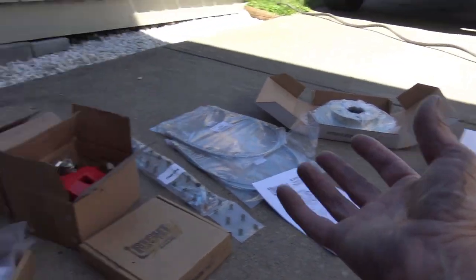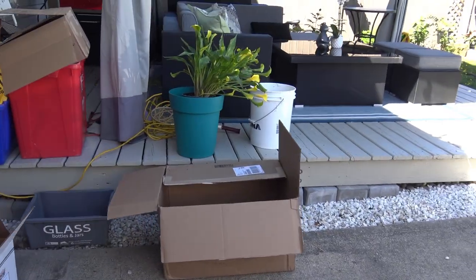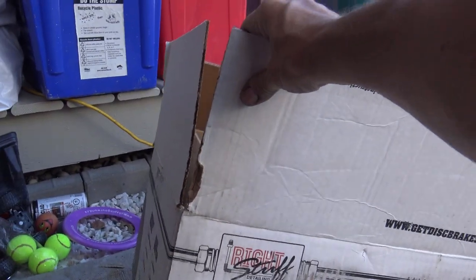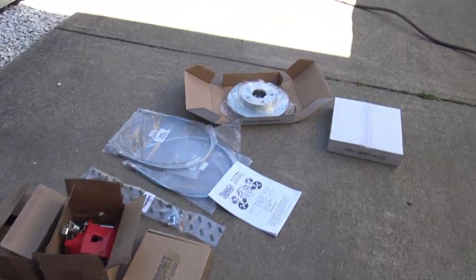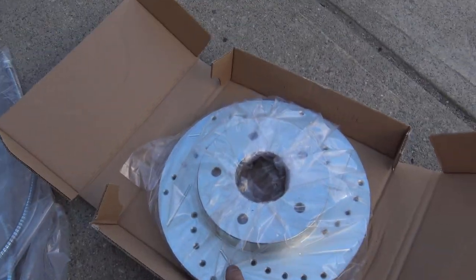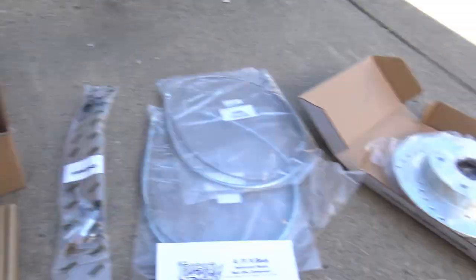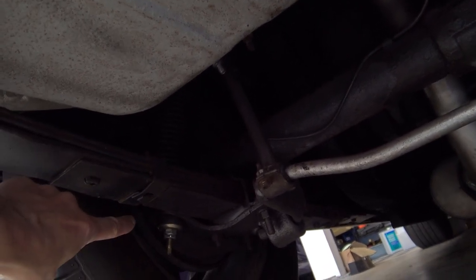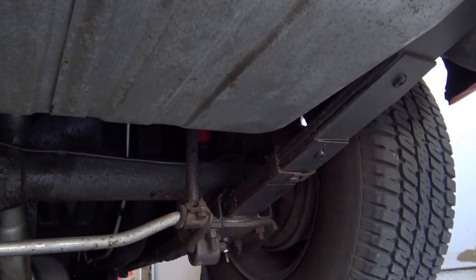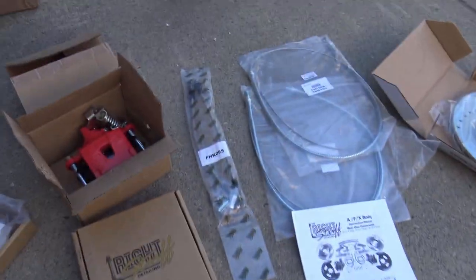This is everything I bought for the car, all from Right Stuff Detailing. I researched the different rear disc brake conversion kits on the market and in my opinion Right Stuff Detailing gives you the best bang for the buck. I did upgrade to powder-coated red calipers and slotted and drilled rotors. This is the kit for the F-body — which is of course the Camaro — with staggered shocks. The Camaro has shocks in different positions depending on which side of the vehicle you're on. On the driver's side the shock is towards the rear, and on the passenger side the shock is at the front of the axle.